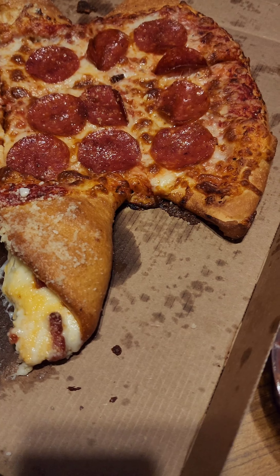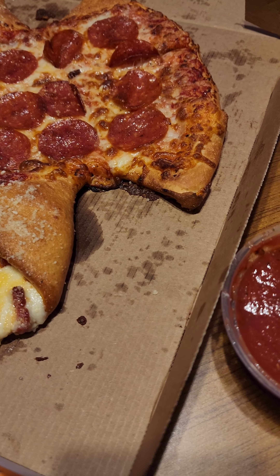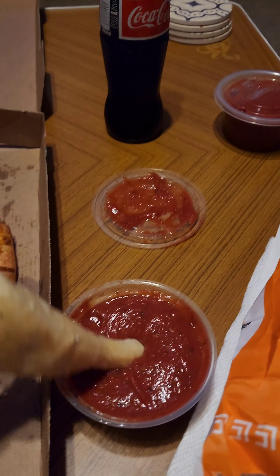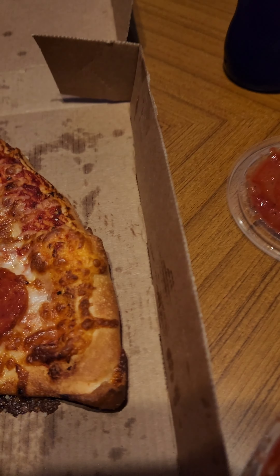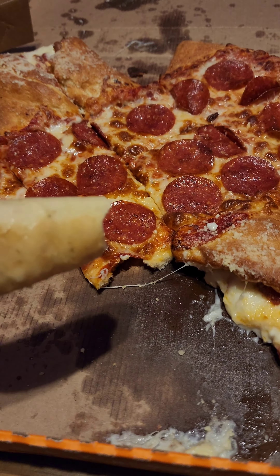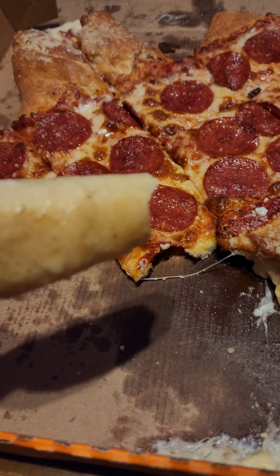That's so good. Grab a piece of crazy bread. Ah, crazy bread — mmm mmm mmm.